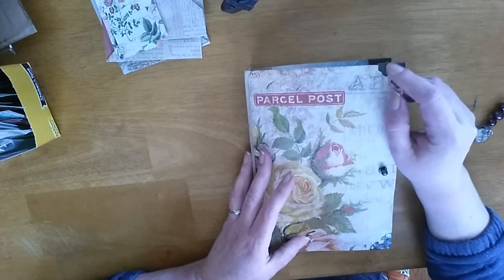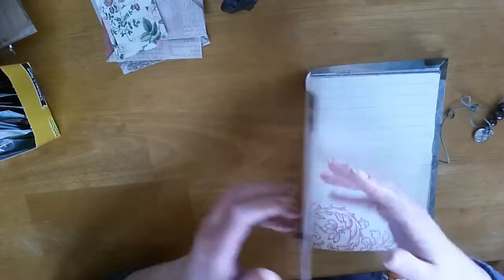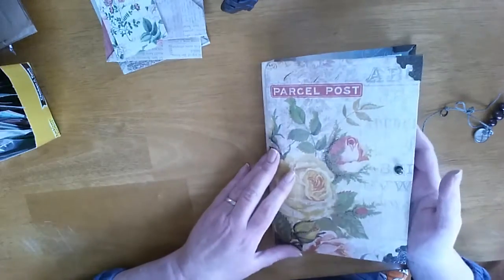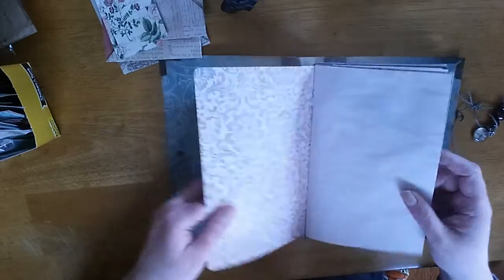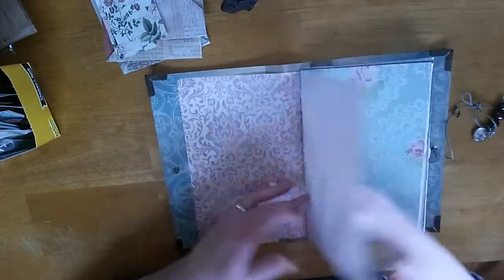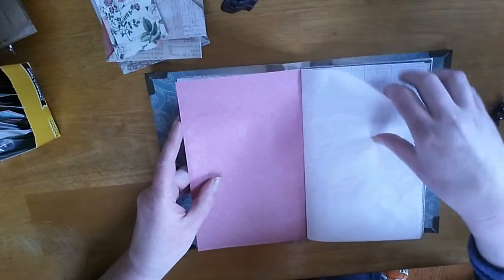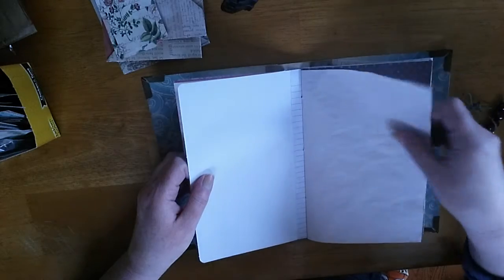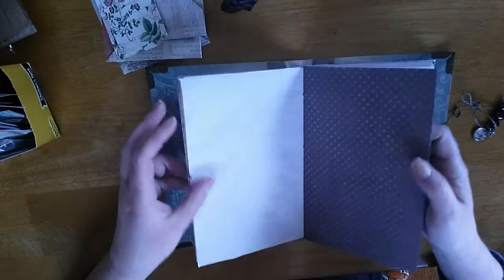I used the Tim Holtz metal corner page corners — you just use a pair of pliers and crimp them down. I also used a metal stud from the Tim Holtz line as well. I coffee-dyed my own papers and then selected various scrapbook papers to help bulk up the journal itself.